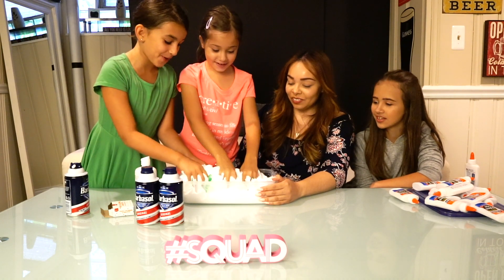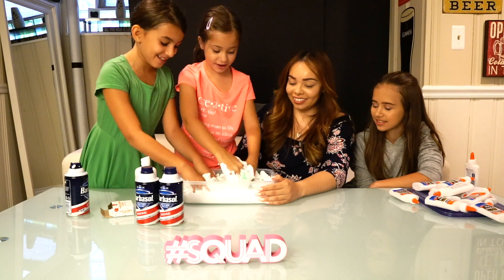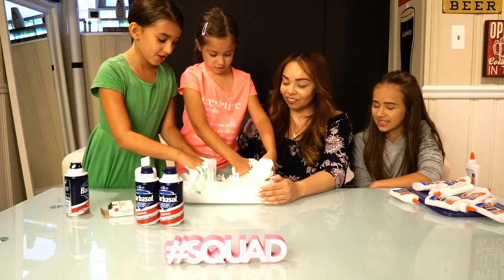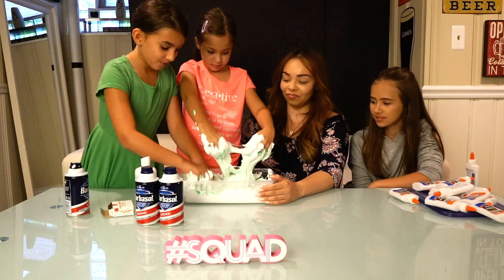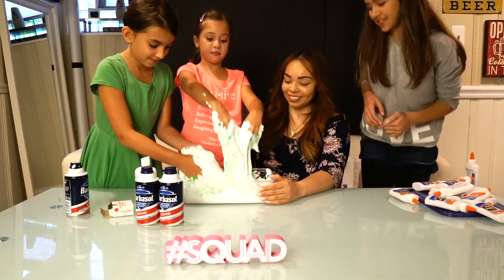Drop your hands in. Feels so good! I've never had this feeling in my life before — it feels like heaven. Oh, it's getting slimy! Feels so good. This will not get off my hands.